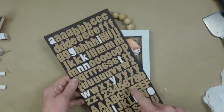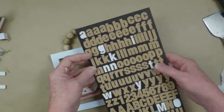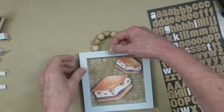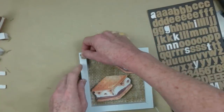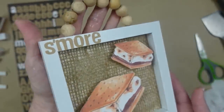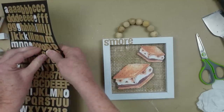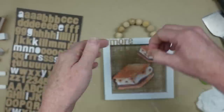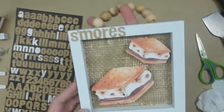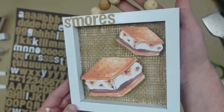To add a little extra something, I'm taking some alphabet stickers — Dollar Tree has lots of alphabet stickers — and I'm putting the word S-M-O-R-E-S on here. I started with just 'S'MORE' and then decided to add an S since there are two in the frame, and my little eight-year-old daughter corrected my grammar, so thank you very much! I'm going to leave the beads the way they are, but you could paint them if you wanted to.